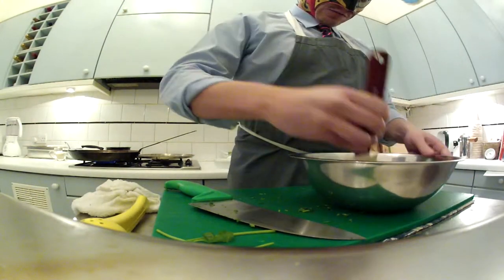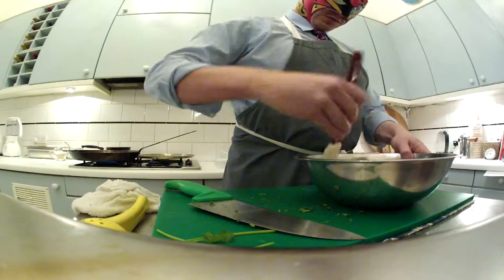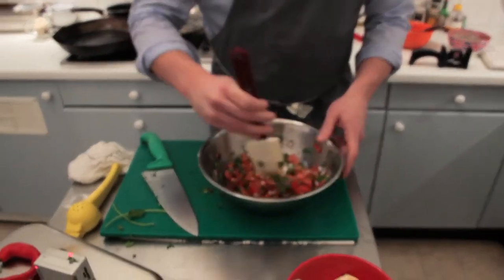Alright, just spin it, just spin it. Yeah, we need that.